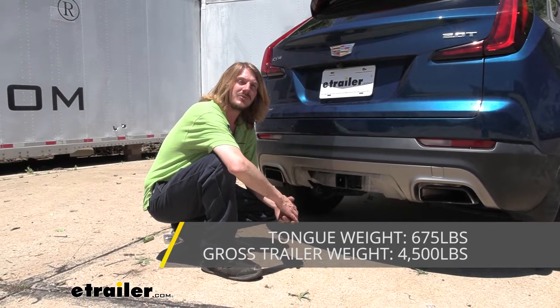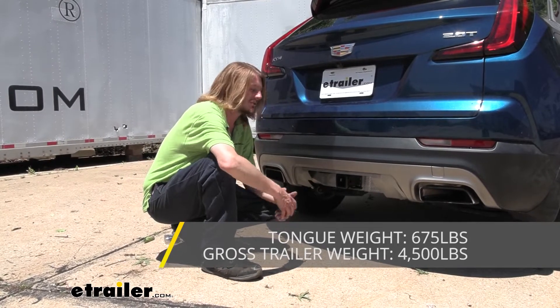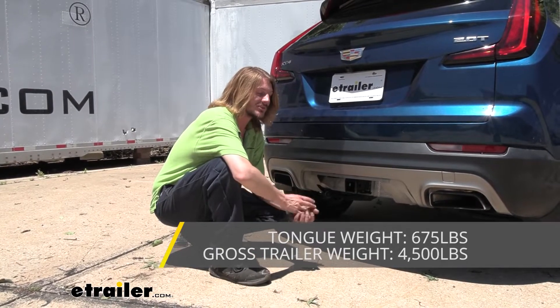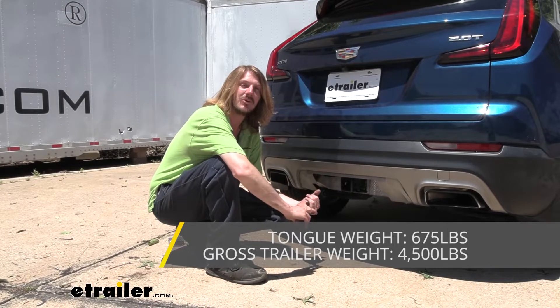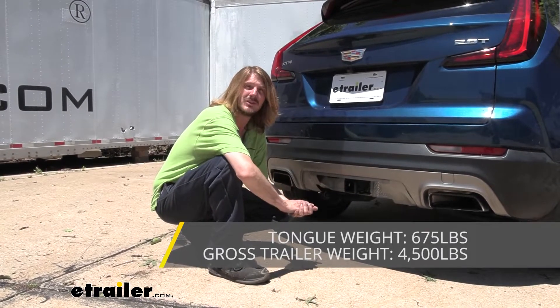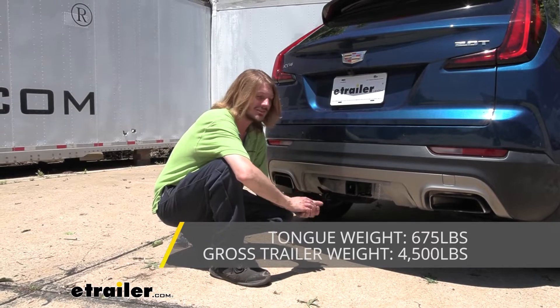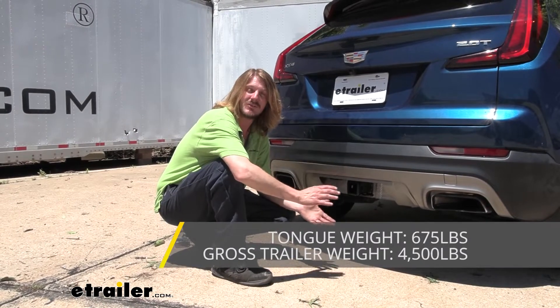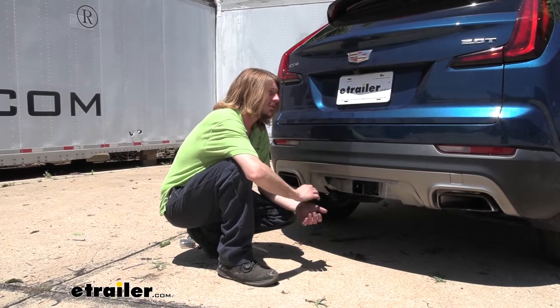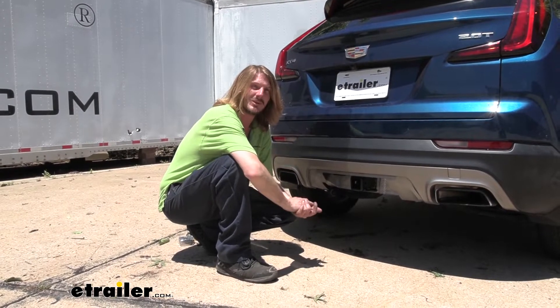It also offers a 4,500-pound gross towing capacity, which is how much you can pull behind it. With 4,500 pounds, you can pull quite a few things — a small pop-up camper should be no problem, along with John boats and some slightly larger boats, and jet skis. As always, I recommend you verify in your vehicle's owner's manual and ensure you don't exceed any of its towing capacities.